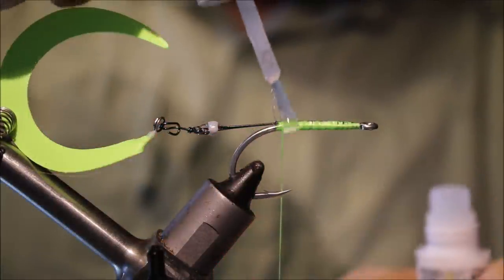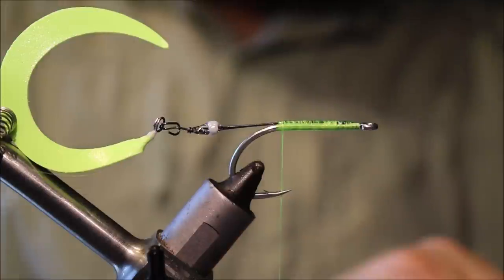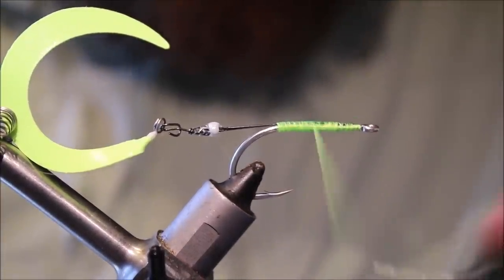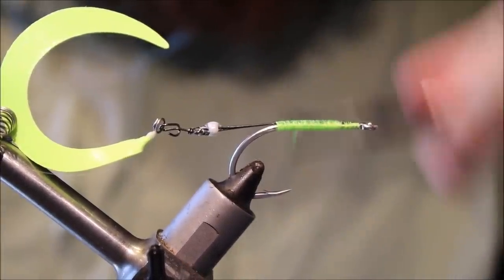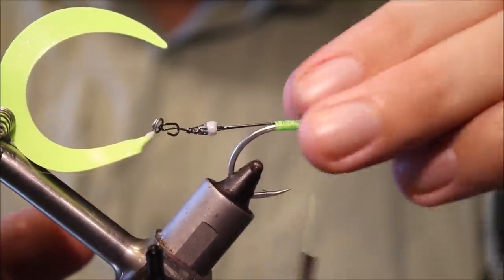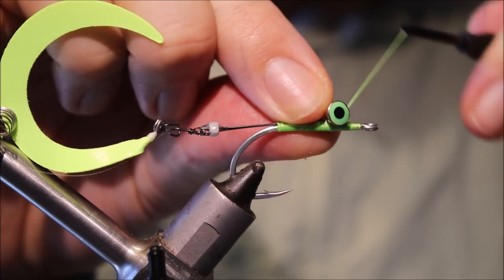Just for a bit of durability, get some super glue over these wraps and then tie over the top. Just touch it to take away any excess wet glue, and then at the usual place we'll tie in the eyes.